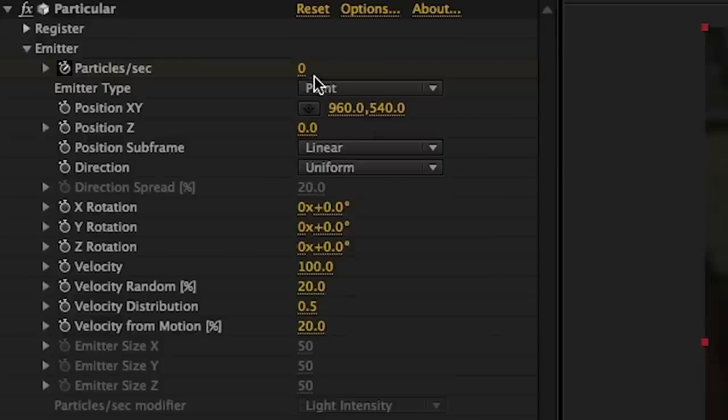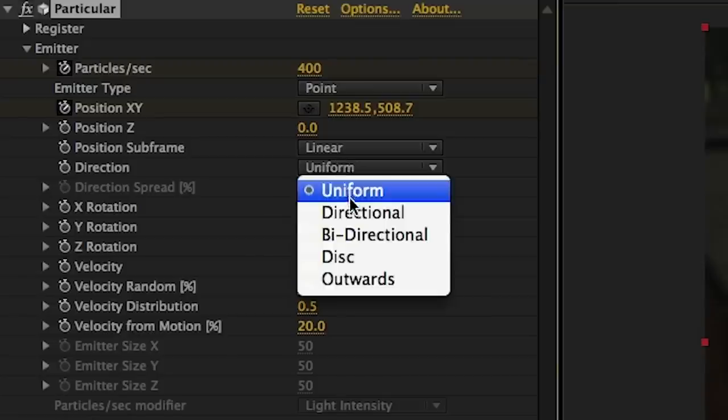For this effect, I used four different particle layers that are all very similar but have minor changes. So I need to set up this first layer to be the template on which we build the other layers. In the emitter menu, we'll turn the particles per second up to 400. This means that every second the layer will emit 400 particles. We'll then change the direction from uniform to directional, so the particles don't spew out everywhere but instead go in one direction.